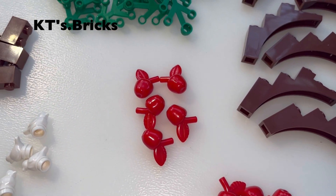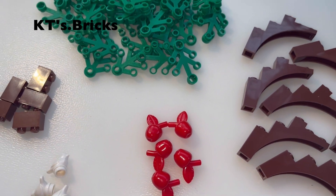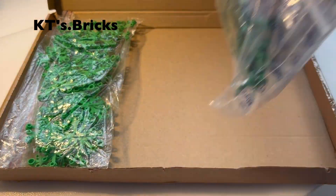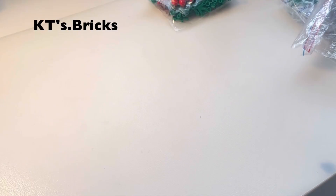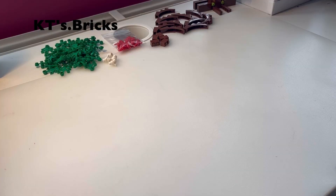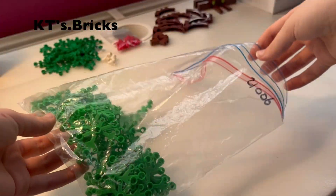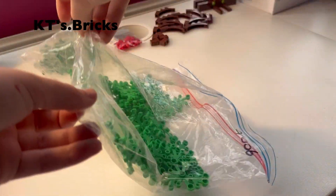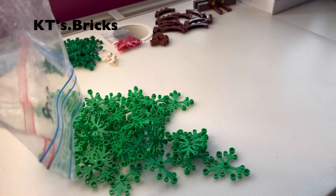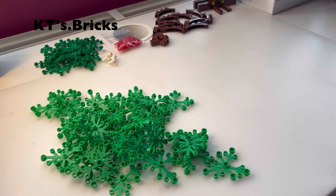So I'm very pleased with this first order. Let's get into the second one and see what I've got. Firstly, I've got a lot of these bigger leaf elements, and yes, you guessed it, these are also for my trees.